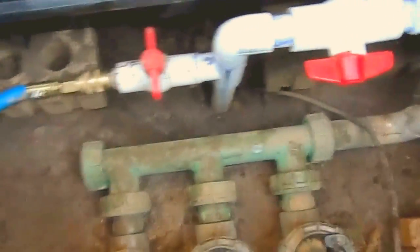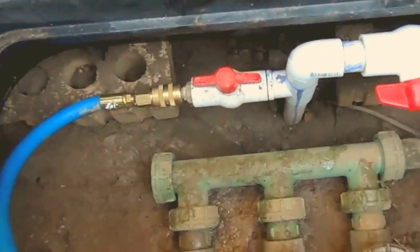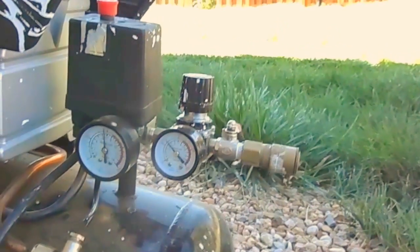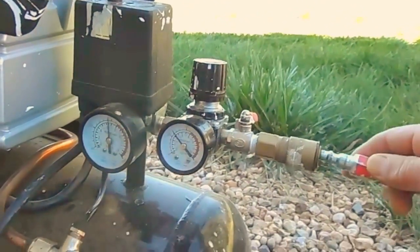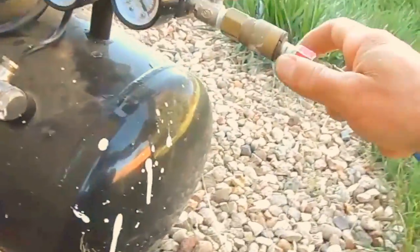Hook up the hose and turn on the valve to see if there's any water that comes out. If there is none, great. If there is, wait for it to come out and then plug it in to your compressor just like that and turn it on.